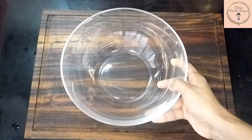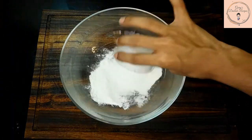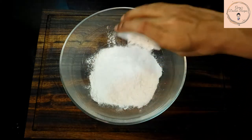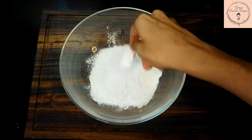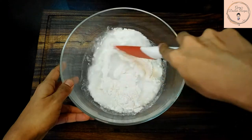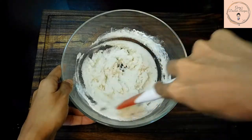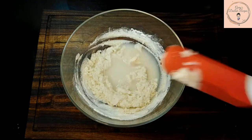You can start off by soaking the split peas overnight. In a bowl take the rice flour, the all-purpose flour, baking powder, and salt. Add in a small quantity of water first and mix. This will help prevent lumps from forming in the batter. Now you can add in the rest of the water and mix up the batter completely.